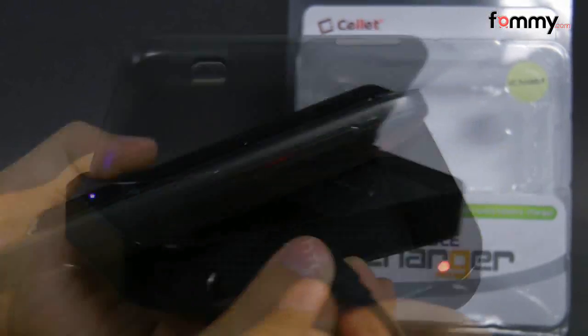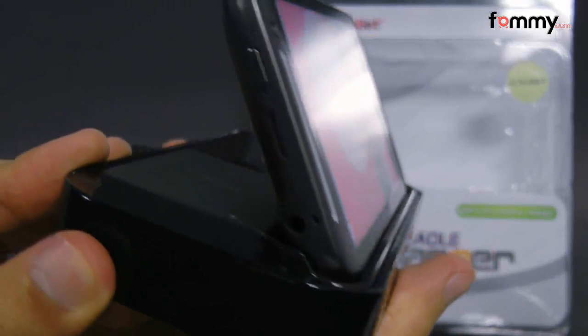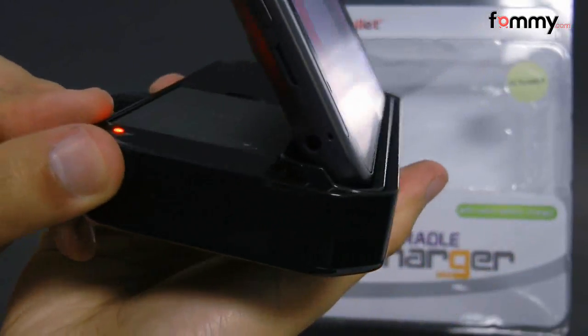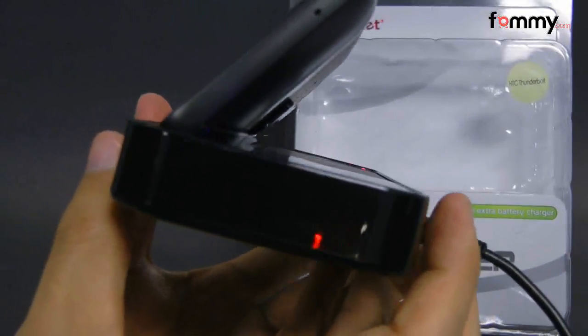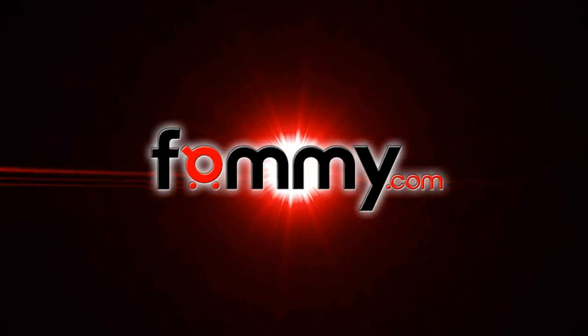It doesn't take too long to charge it up and overall this makes out to be a really great charger for your HTC Thunderbolt. Thanks for watching my review. Be sure to check out phom.com for the latest accessories for your device. I'll see you next time.